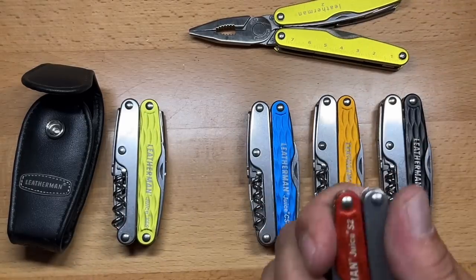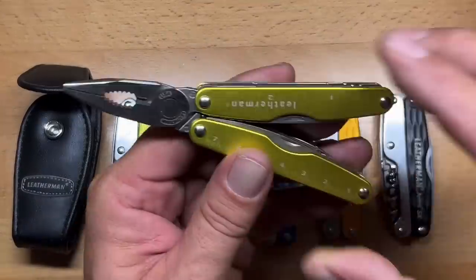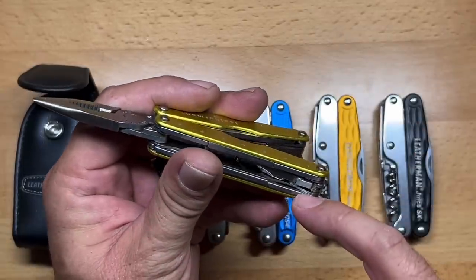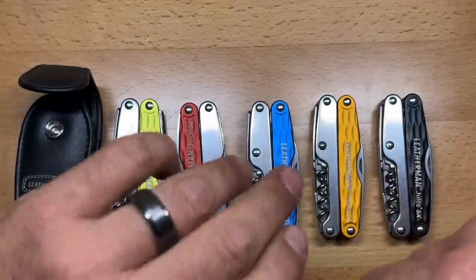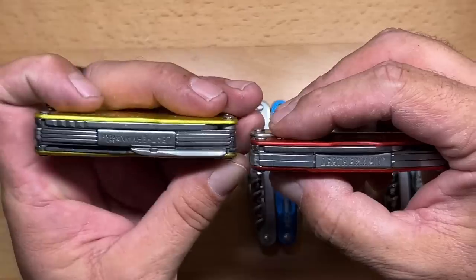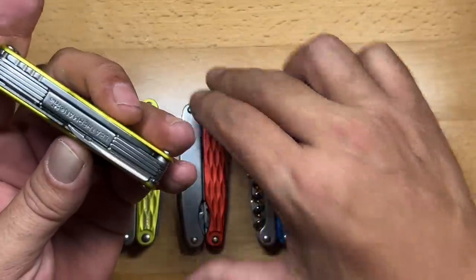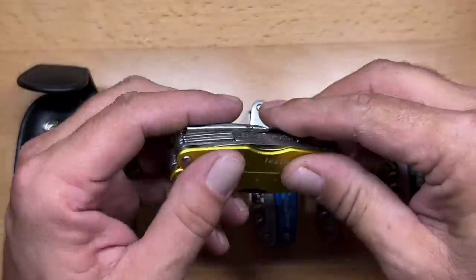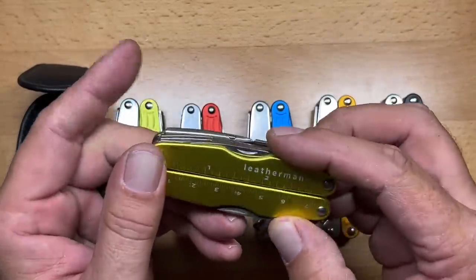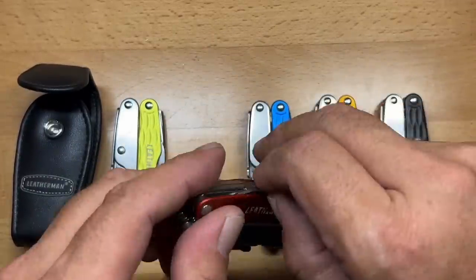The Juice S2 was a very good and popular version of the Juice line. The KF4's interior tools are pretty much the same, but it's the outer tools that added an extra layer apart from the S2. You can see there's one layer thicker on the outbound side, which gave additional outside-accessible tools. This one had a serrated blade, which I get a lot of use out of, and on the other side the knife blade.